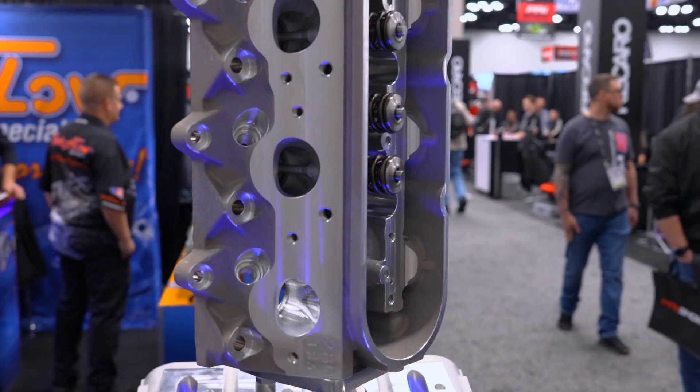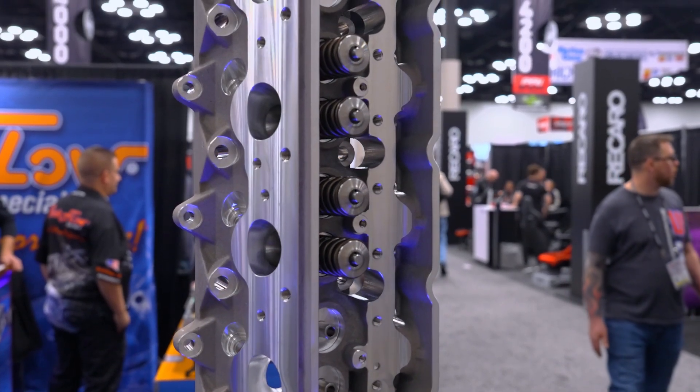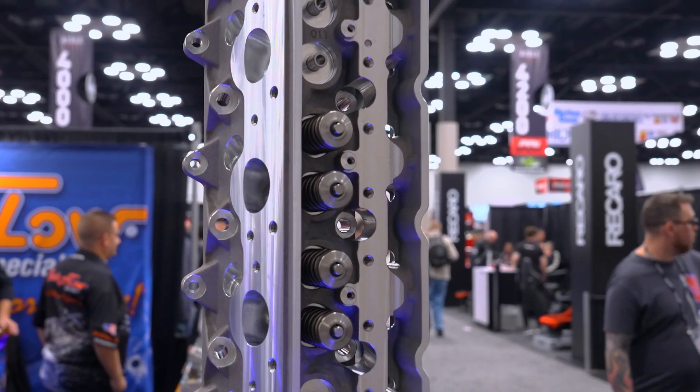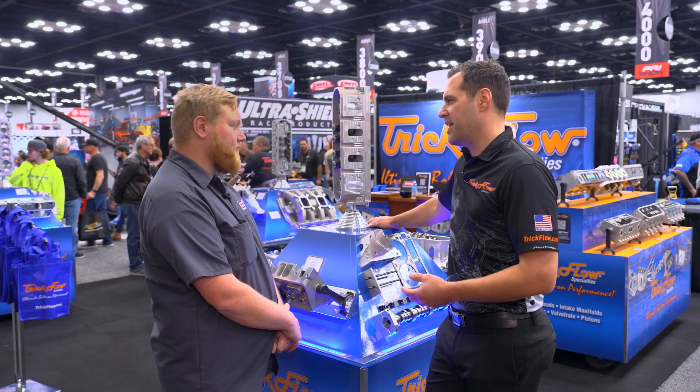This head gets our Competition CNC porting treatment. It's a 280cc intake runner, so this is intended for your high RPM, big displacement LS3.